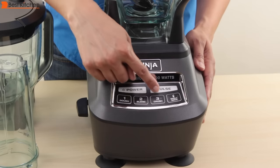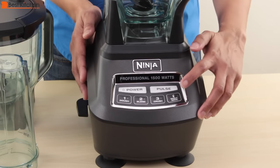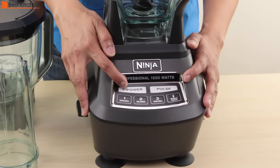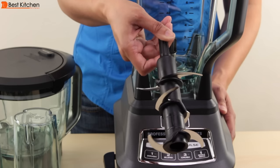There are three different speeds: one for dough, two for blending, and three for crushing. There's also the single serve button when you're using the single serve cup, a power button, and a pulse button. Be very careful as the blades are really sharp.